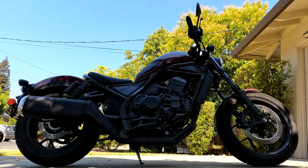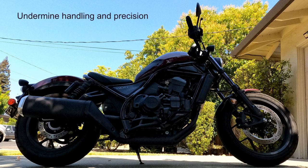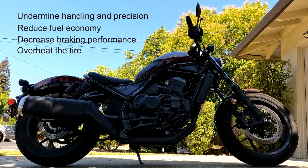Perhaps the most important maintenance you can do yourself on your Rebel 1100 is to check and correct your tire pressure. Your tires lose air pressure over time, whether you ride frequently or the bike sits in the garage. Low tire pressure can undermine your motorcycle's handling and ride precision, reduce its fuel economy, decrease its braking performance, cause the tire to overheat and create uneven tire wear.